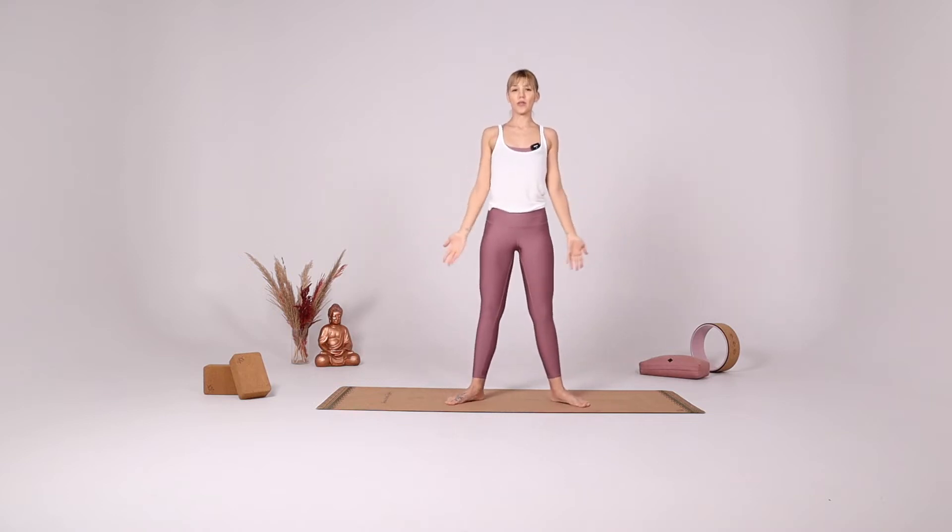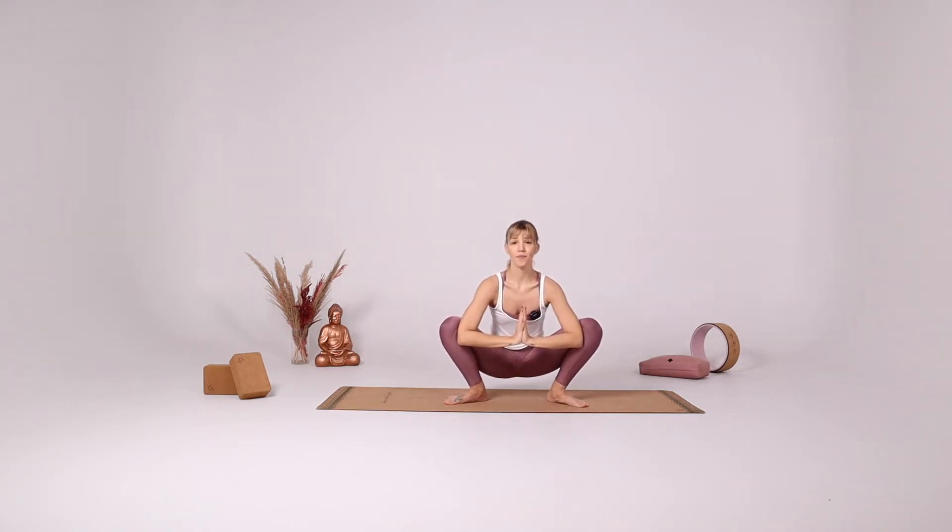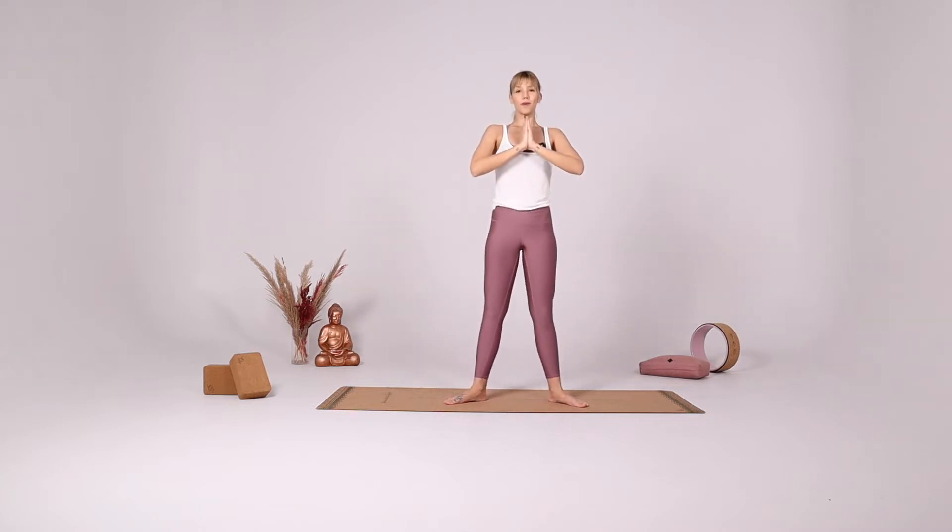Close your legs to hip distance apart, going all the way down for Malasana. Continue extending in the spine, continue breathing deeply. With your inhale, come up.